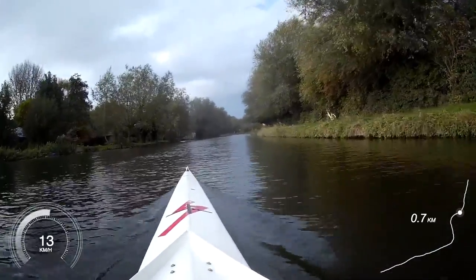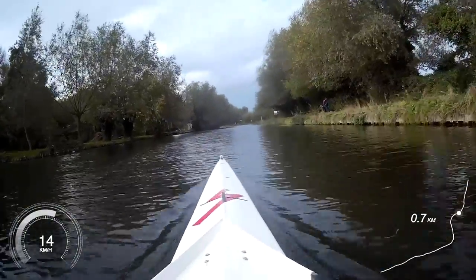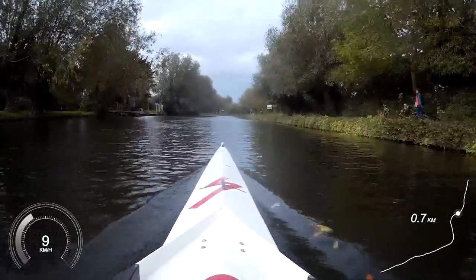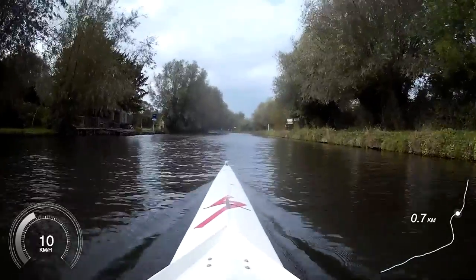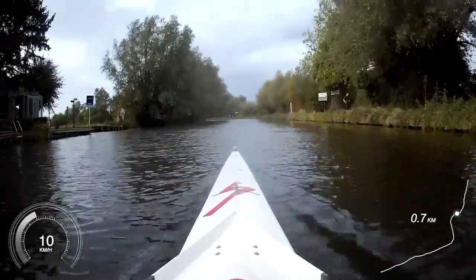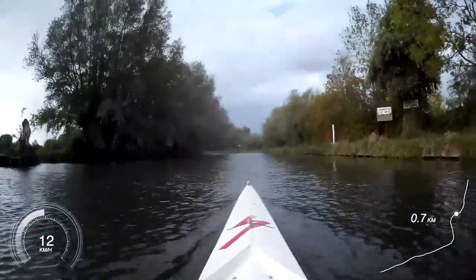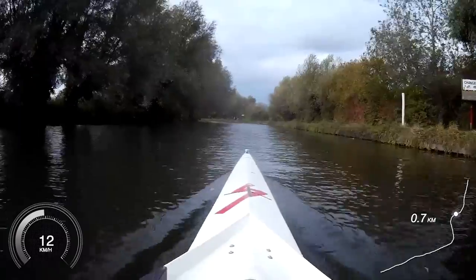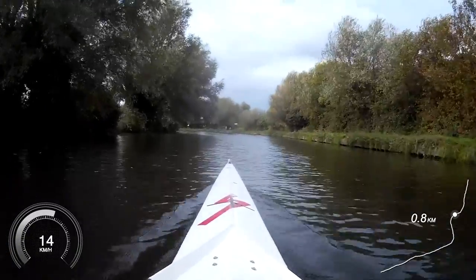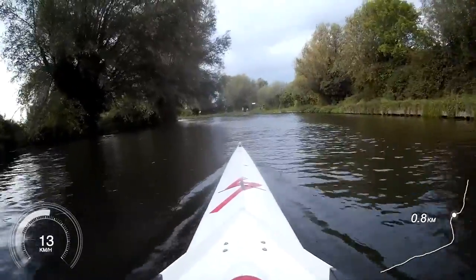And in two, one, on this one — ten power strokes, go. Legs down, legs down, good. Legs there, good. So place the blade, press, get the heels down, squeeze on, squeeze on. Nice, good. 37 — strong. Place, press, place, press, place, there, place, there. Good.